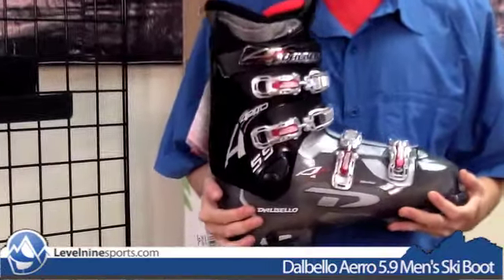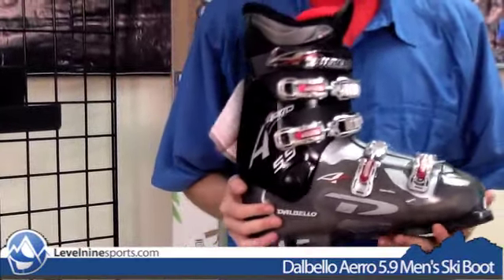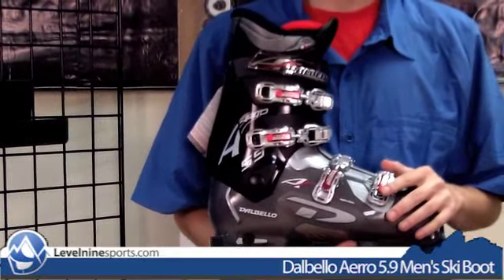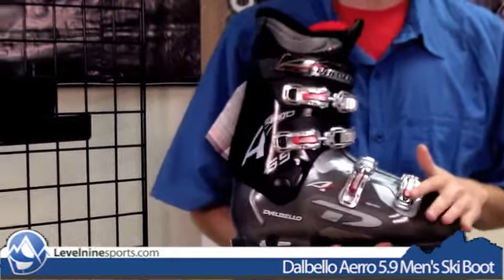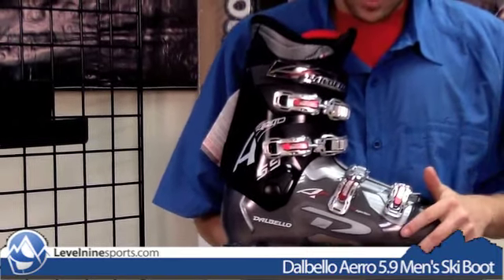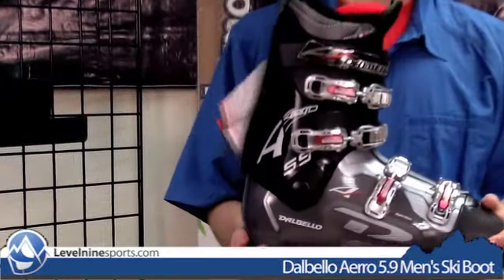It's a beginner to lower intermediate ski boot, but it looks really nice. A lot of times beginner and lower intermediate boots kind of look cheesy and plasticky and they don't look cool. This boot actually looks very nice, as you can see.